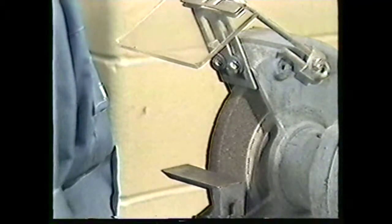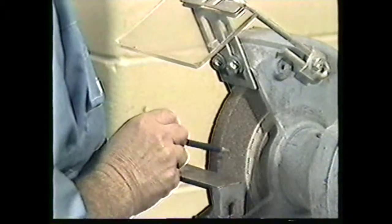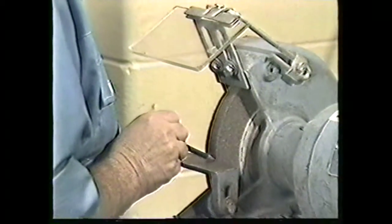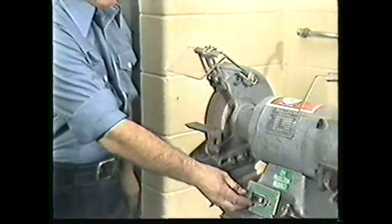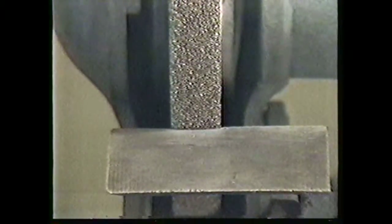Next, check the roughing wheel's surface to make sure that it is flat. This wheel is slightly convex, so it will need to be trued or dressed. Stand to one side of the grinder as you turn the grinder on. Hold the wheel dresser against the wheel like this. Now shut the grinder off and check the edge for flatness. When the wheel is flat, you are ready to begin grinding.